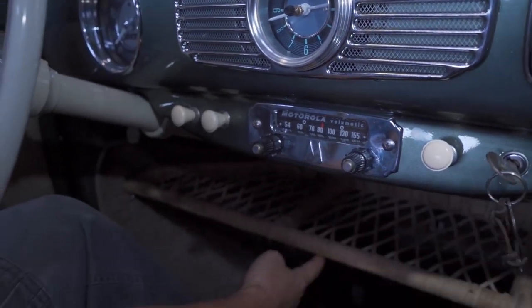Since there's no gas gauge, when you run out of gas you have to turn a lever underneath the dashboard — that's the reserve — and that gives you an extra gallon of gas, about 30 miles or so. Just remember when you fill up, push this lever back. If you don't, now you're really out of gas. Push it back to the 12 o'clock position after you fill up.